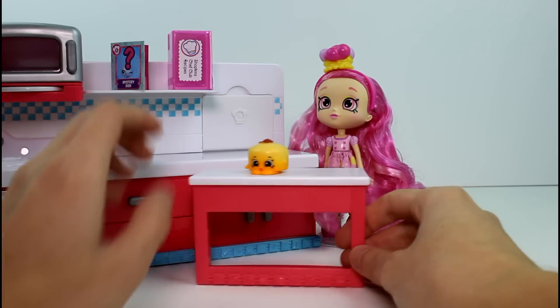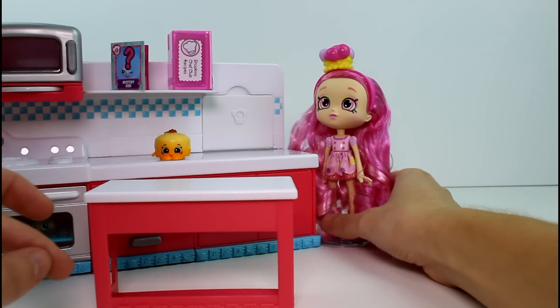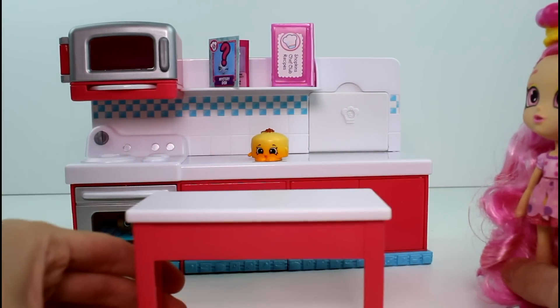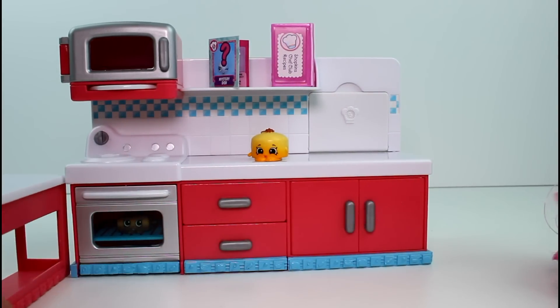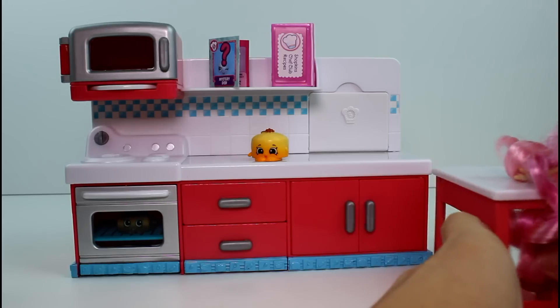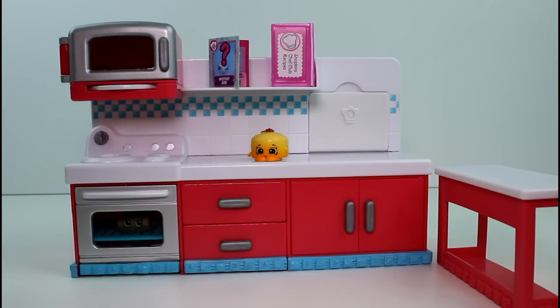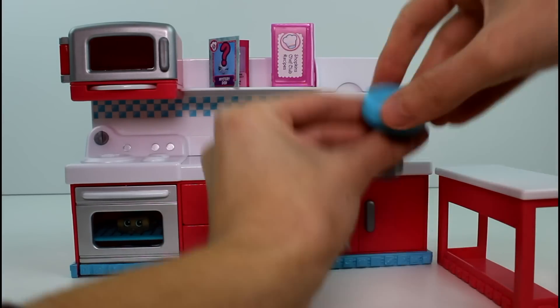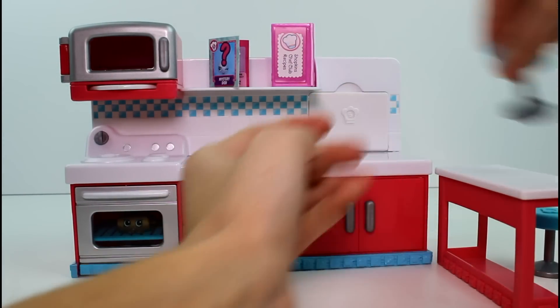I'm so excited about this play set — I don't think I've ever been as excited about a play set for Shopkins as I have been for this one. You could put the table here, or over here — it's like an extension. I think it'd be nice right there. And then we'll put the seats on the other side so that they don't get in the way of the cupboards.